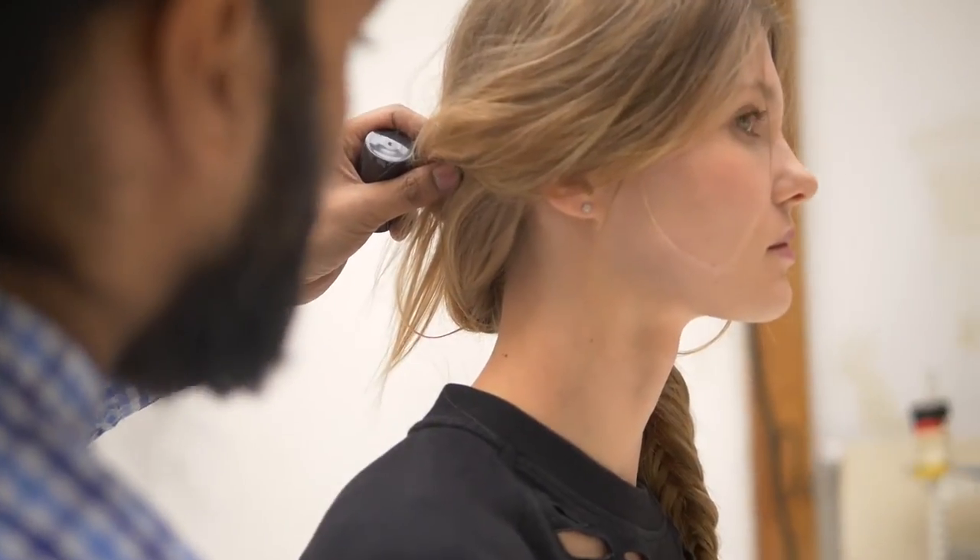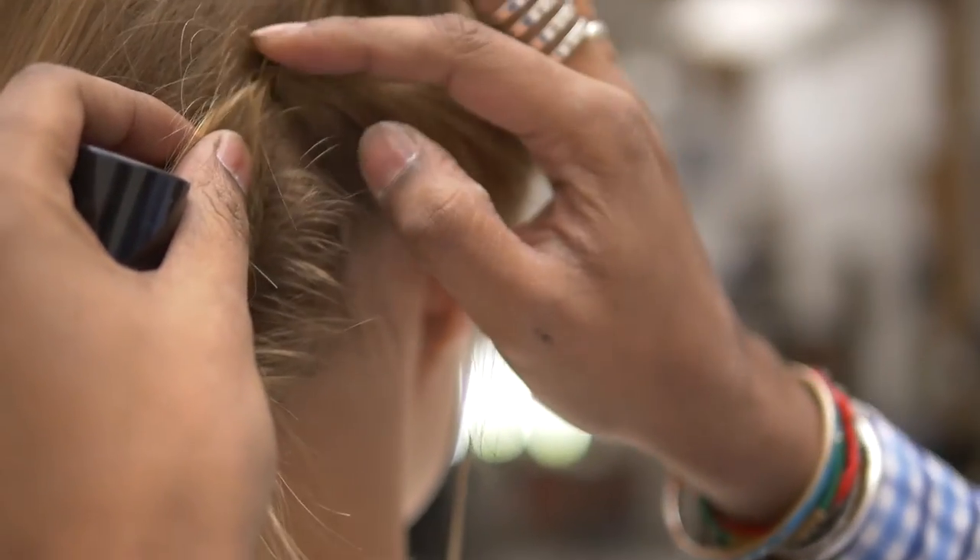Use your finger on the hair. Just put a pin here and then you get a great braid with volume.